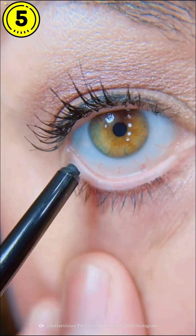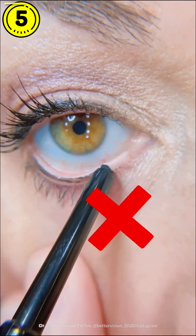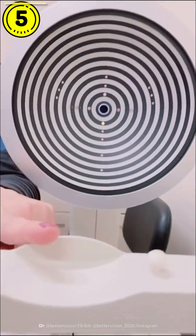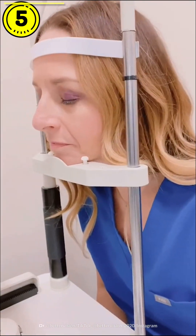Have you ever wondered why eye doctors do not recommend putting eyeliner on the waterline or the gray line of your eye? Let me tell you why. This is a machine called Oculus, and it's a special machine that actually takes pictures of oil glands that are located in your upper and lower eyelid.